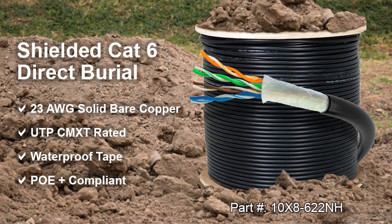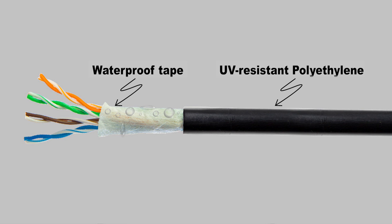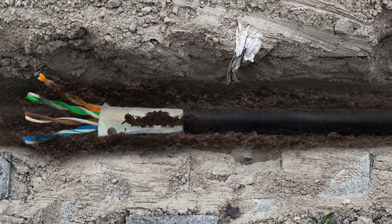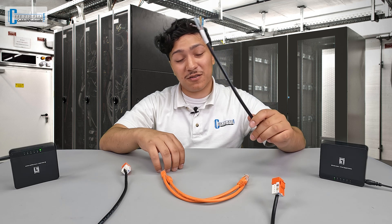The star of the show in this application is the CAT6 ethernet cable. Cable Wholesale carries an outdoor, direct burial rated version. The outer jacket is made of UV resistant polyethylene. The layer under the jacket is waterproof tape that adds moisture protection when the cable is deployed. These features add up to a cable that can be run outdoors, exposed to sunlight, and buried directly in the ground without using conduit. With an operating temperature rating from negative 76 to 96 degrees Celsius, whether you're in the hot southwest, the cold northeast, or anywhere in between, this cable is designed to handle extreme weather.